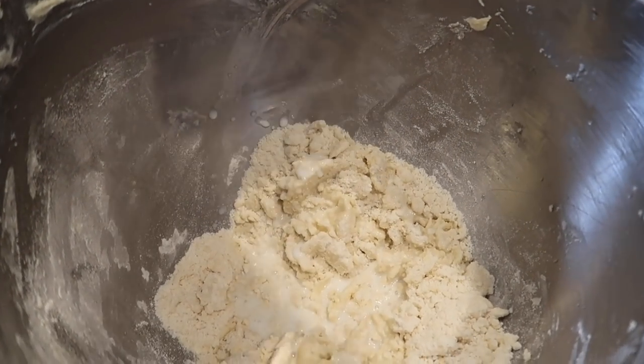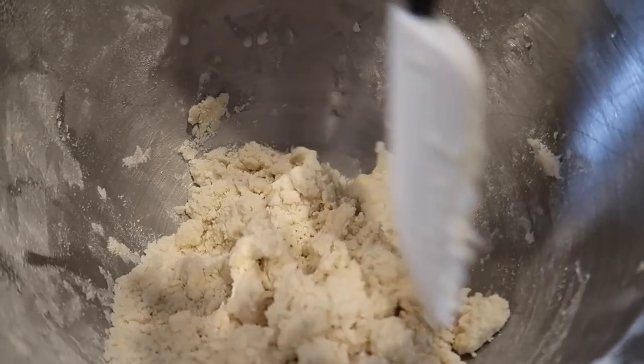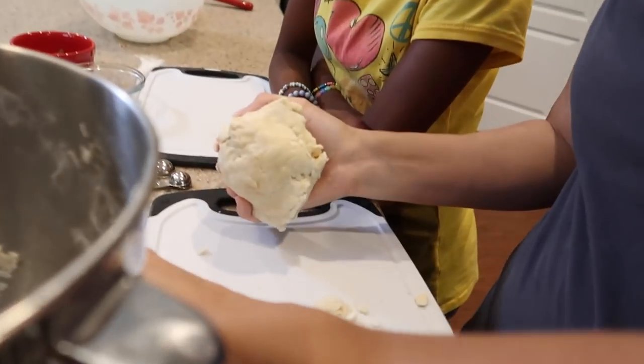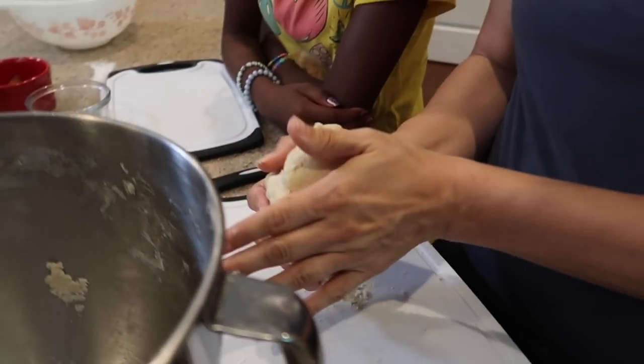They said we could add a tablespoon or two of milk to make sure it's a soft dough — we're definitely going to need that. Mom's going to mix that and it'll form back into a dough. Strangely, the recipe doesn't say when to put the spices in. We want them baked in so you can taste them throughout the cookie, so we're adding them before baking. We read the recipe multiple times and couldn't find it.